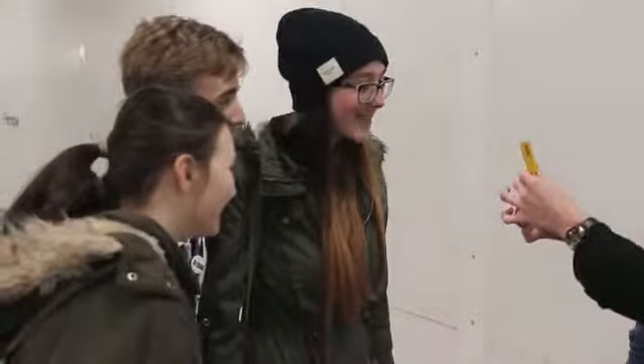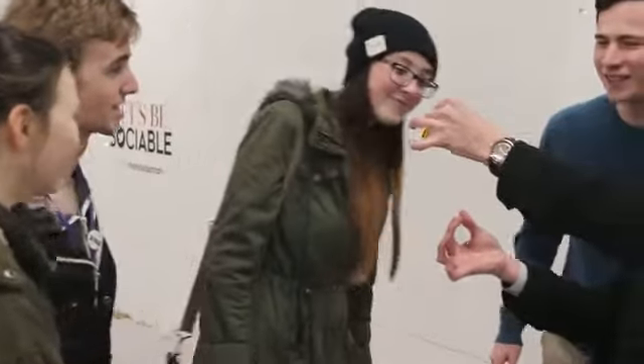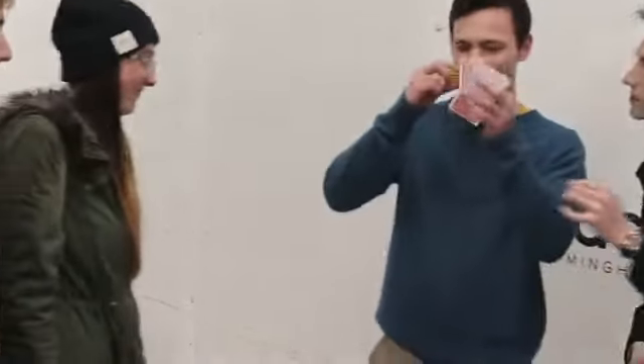Is that the Queen of Clubs? What the f***? If you have a look at that, should be the same. That's awesome. Thank you.